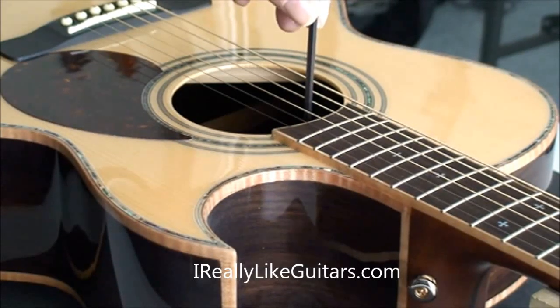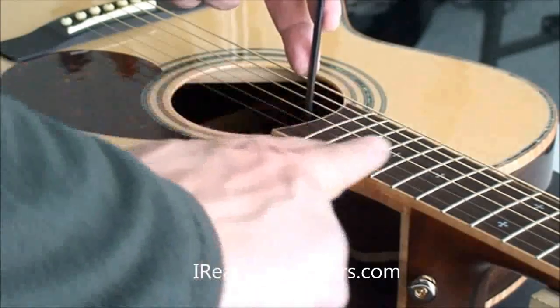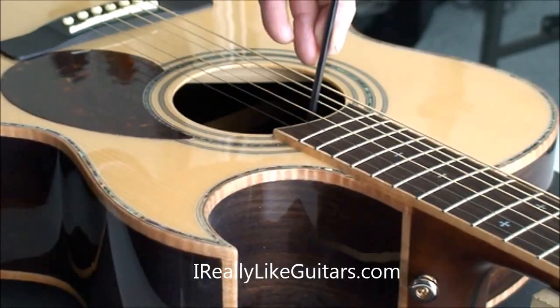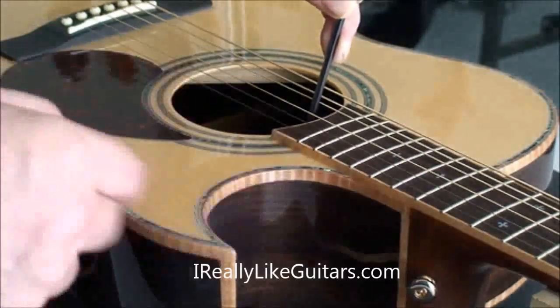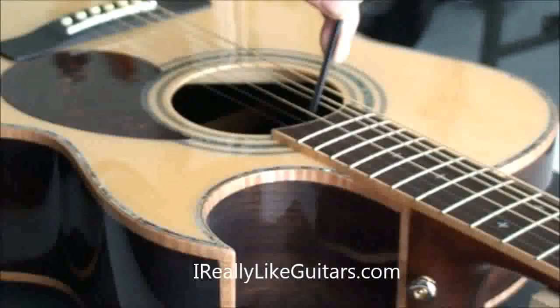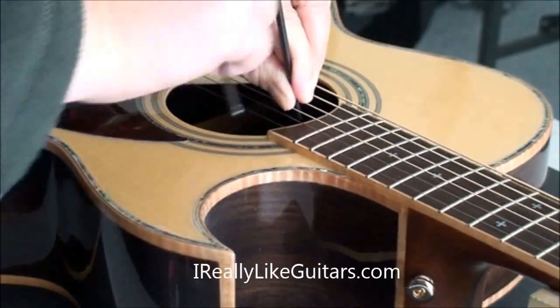The way you adjust the truss rod here is if you want to give the neck some release, meaning that the neck is actually bending backwards, you would go counterclockwise like that. If you wanted to tighten the neck because you have a very high action from the neck being kind of pulled forward by the strings, you would go in the clockwise direction like this.